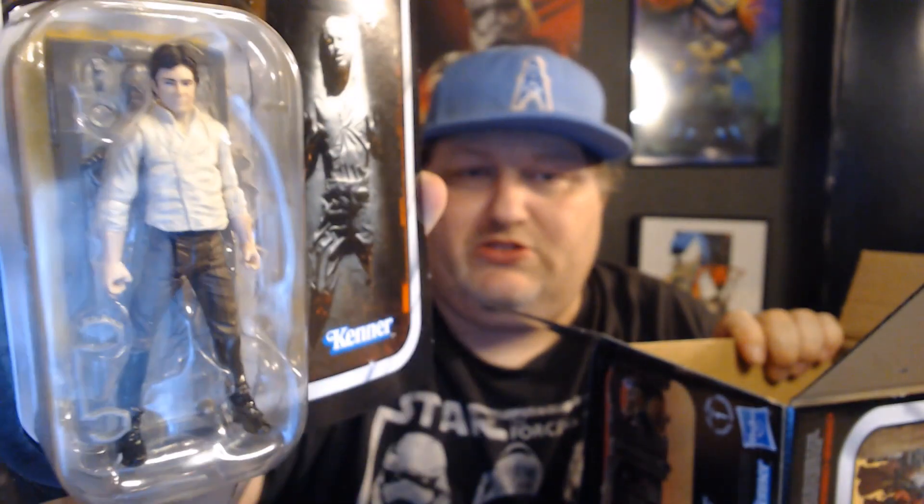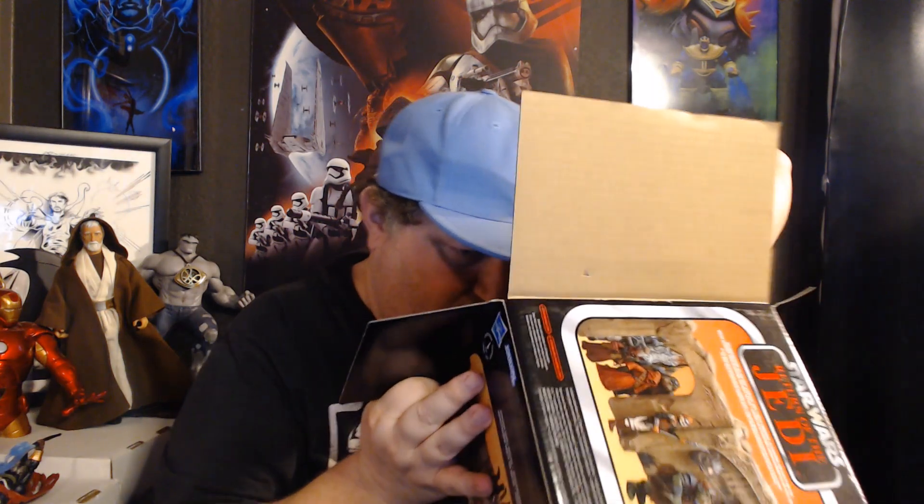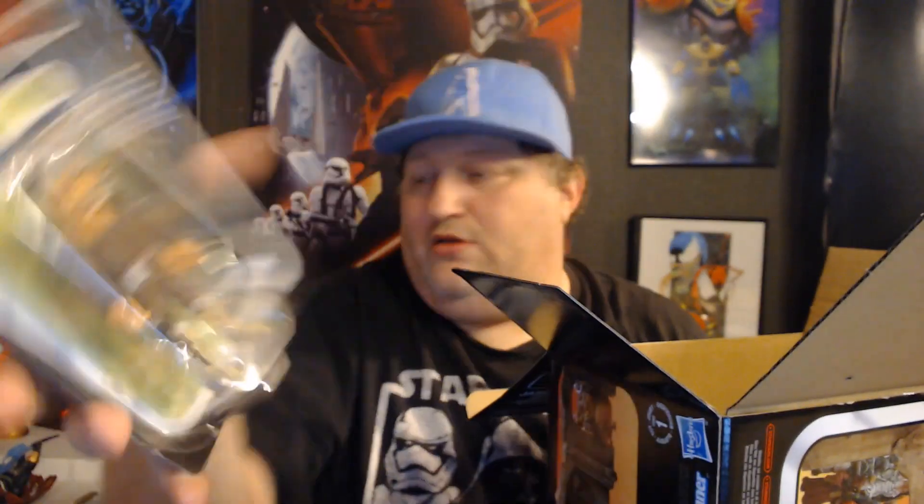What else is there? You get some figures. Here is Han Solo — oh, and the carbonite! I didn't realize it came with that, that's actually really cool. I guess I didn't read the box well. And it looks like you also get — Rees, I think? I forgot what that character does. I really like them in the package, but I'm getting this for the boys to play with so we're gonna have to rip that open.